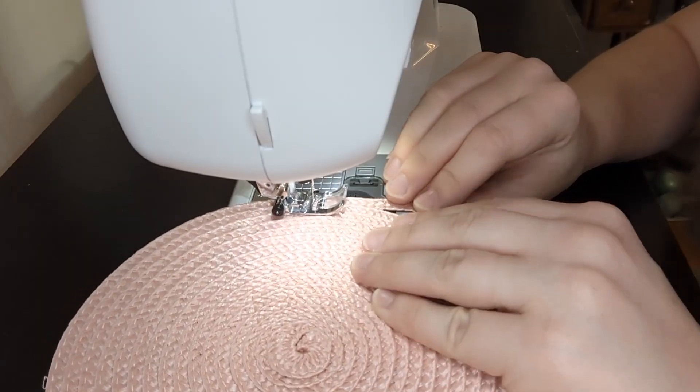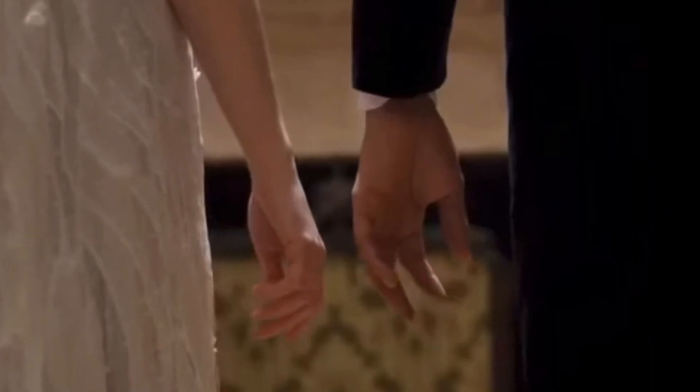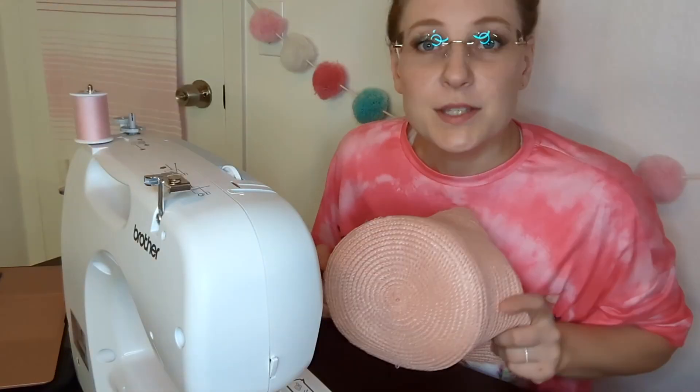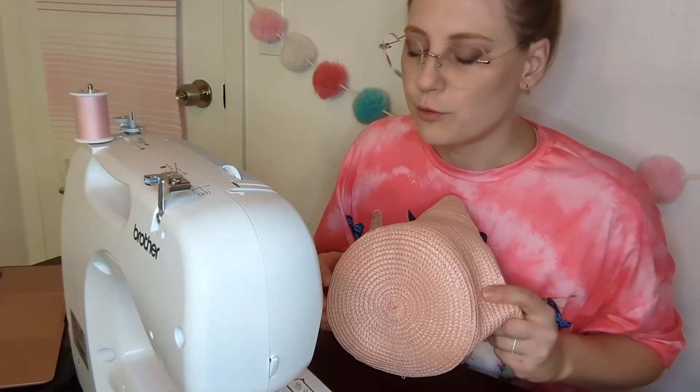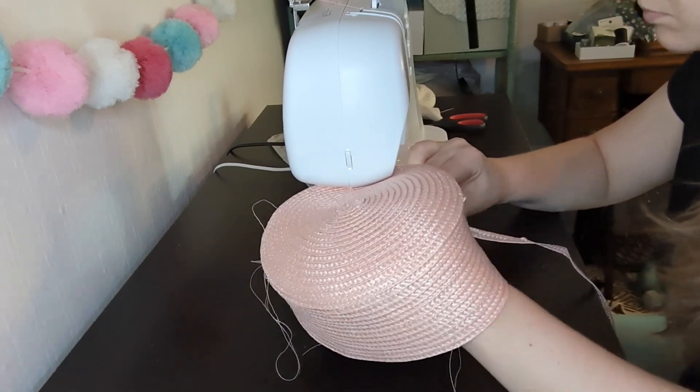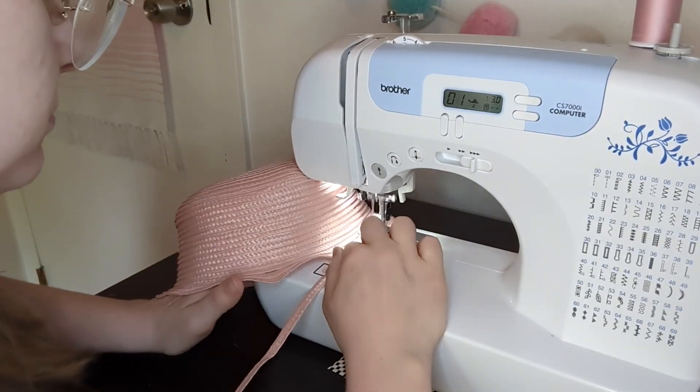This part is easy — overlap your noodles like the pinkies of lead characters in a romance movie and sew. So I lied. This part is definitely not easy. The material is very slippery and hard to work with and I cannot recommend doing this hack. It's an O for me. Every time you need your hat to curve you'll have to adjust and manipulate your noodles to get the shape that you want.